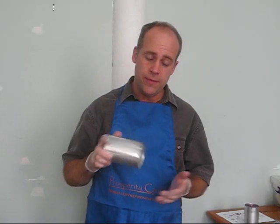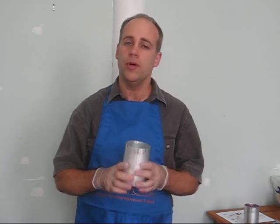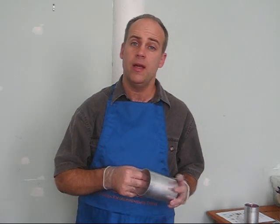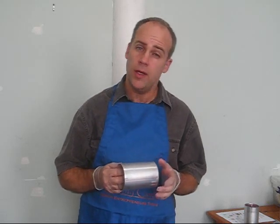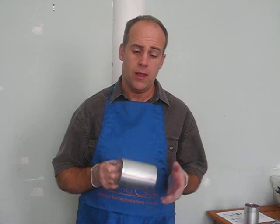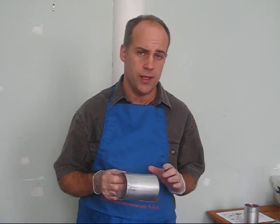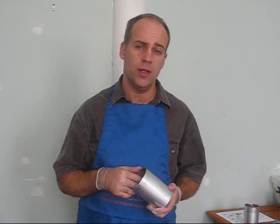Now if you have difficulty removing the candle from the mold, remember you can put it into the refrigerator for about five minutes. This will make the candle shrink and you'll be able to more easily remove it from the mold. If you're going to put it in the freezer, only put it in for one or two minutes, because if the wax gets very, very cold, it's more likely to break.